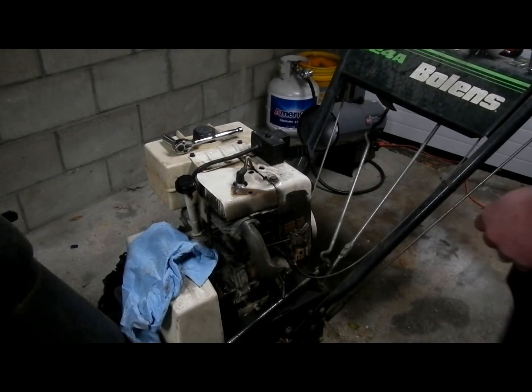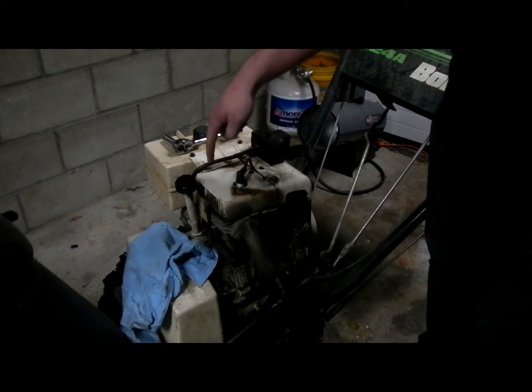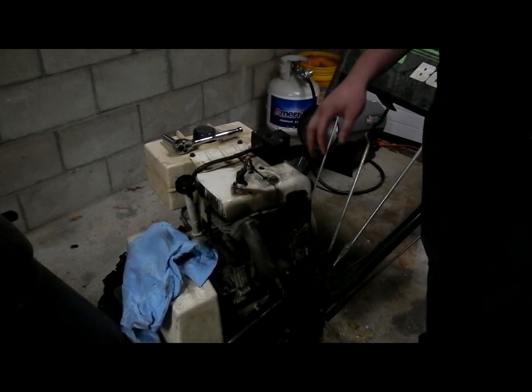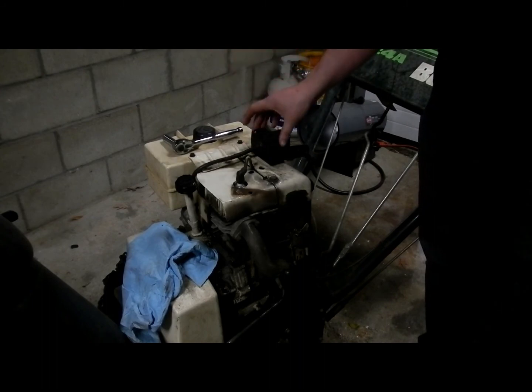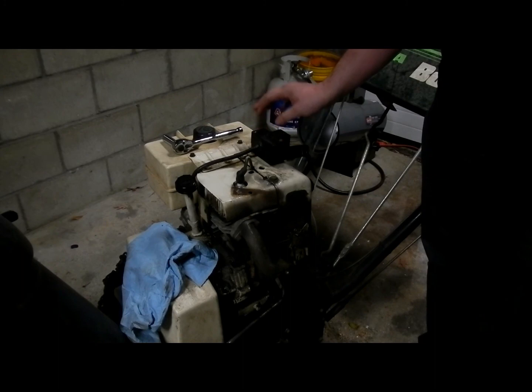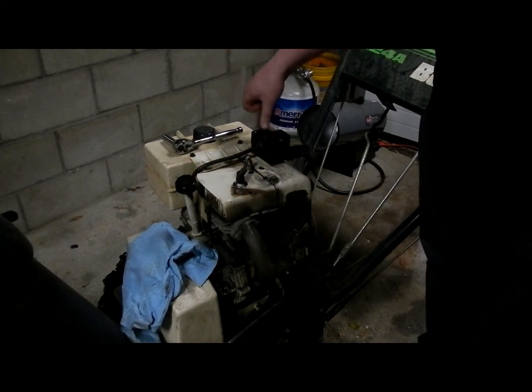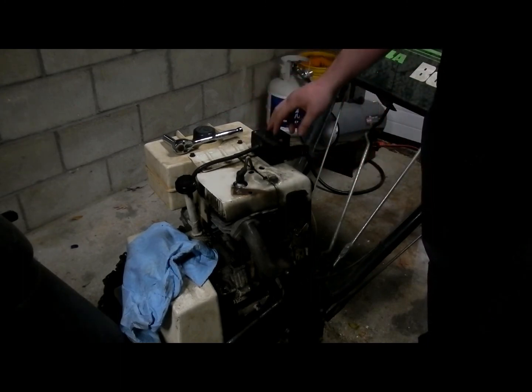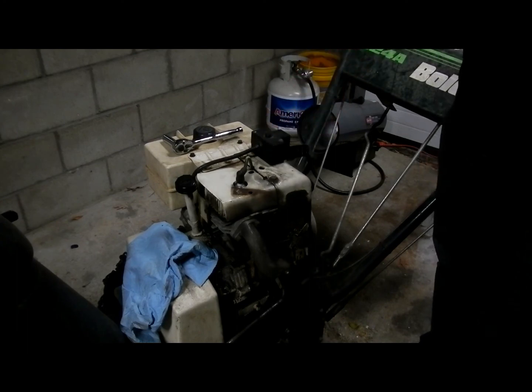Welcome everyone. Today I'm going to show you how to replace your head gasket on a Boland Snowking engine. This is going to apply to multiple small engines — pretty much any Tecumseh engine is the same setup, especially horizontal shaft. This also can apply loosely to Briggs & Stratton engines. Most of these flathead small engines are very similar in how they work.